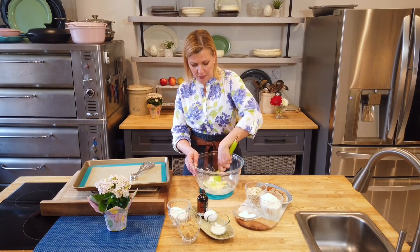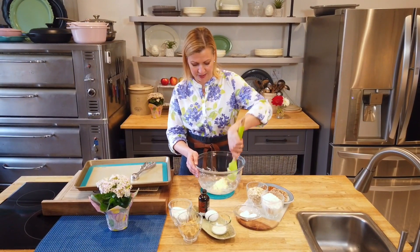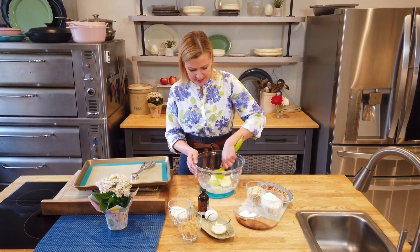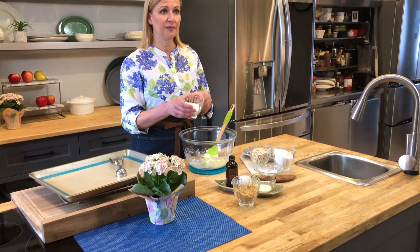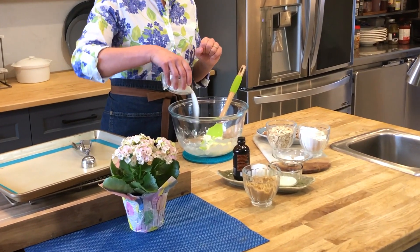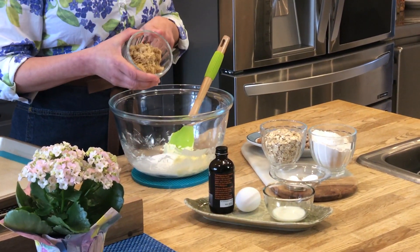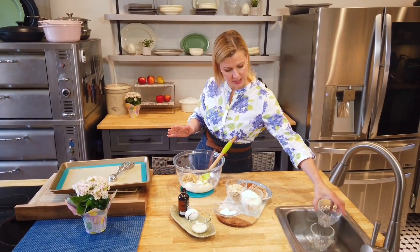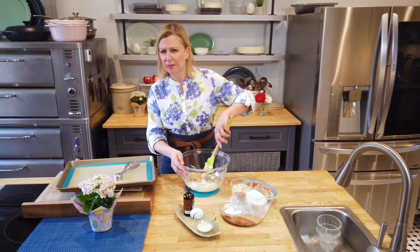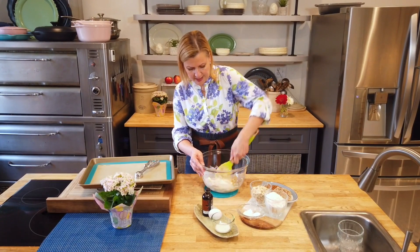It's half a cup of butter. Liz says you can use margarine too — basically whatever you have on hand, especially these days when we're trying to adapt. I've softened my butter a little bit, and I'm going to add half a cup of granulated sugar and half a cup of light brown sugar. You said just brown sugar, Liz, so I'm assuming light or dark — either is okay. I'm going to take a second to combine this together.